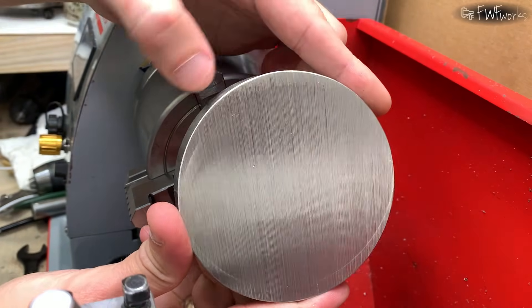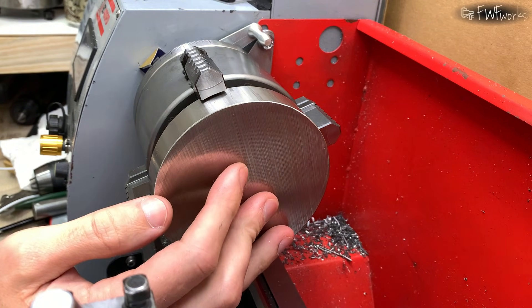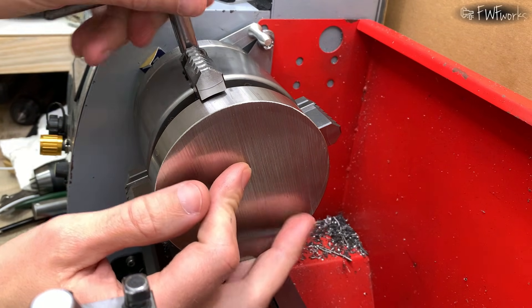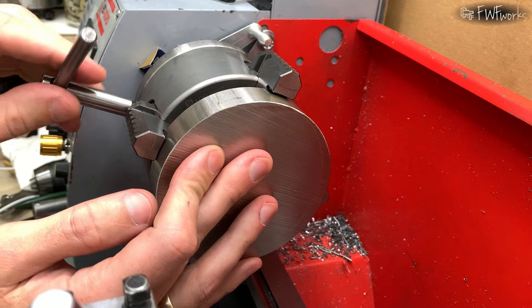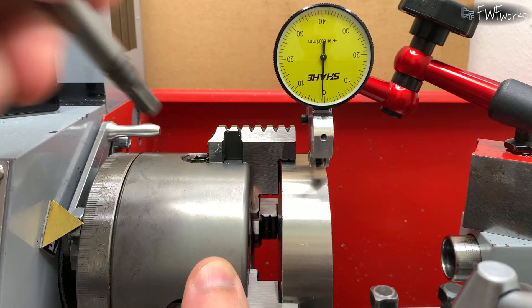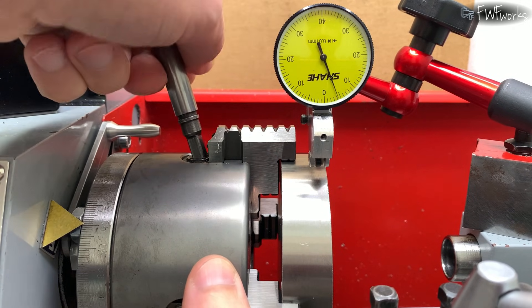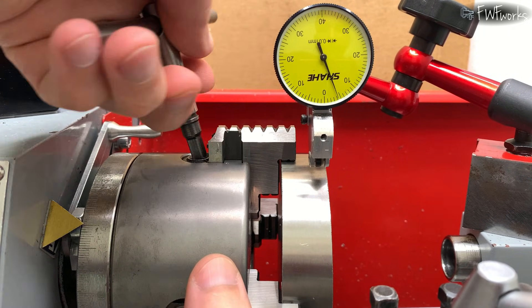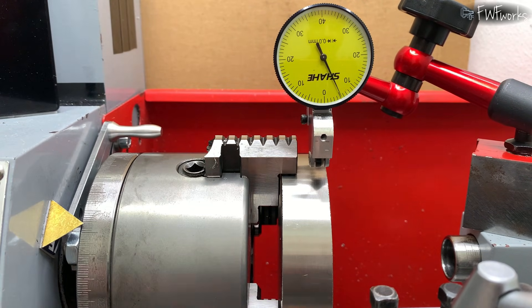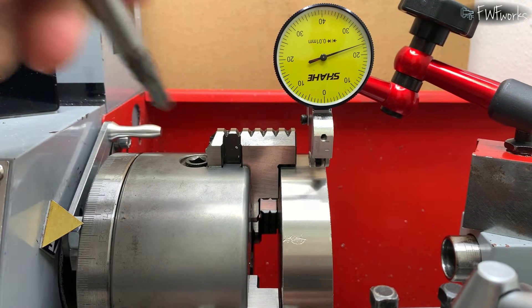And now things get more interesting. I bought a stainless steel disc — it is 100 mm diameter and 20 mm thick, and it weighs about 1.2 kg. It's exactly the size of my chuck, so run out must be zero. If not, I could have a heavy spinning disc trying to move the lathe. I use a 4-jaw independent chuck — I can set the disc very accurately in almost any position.